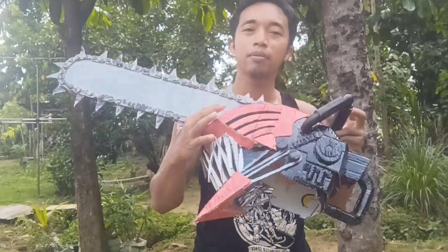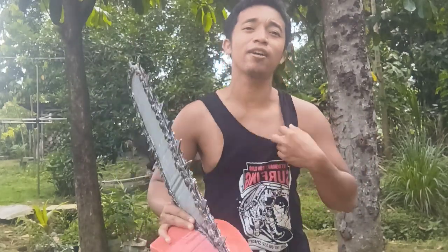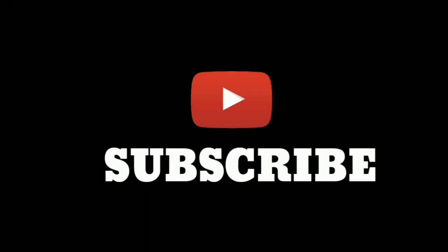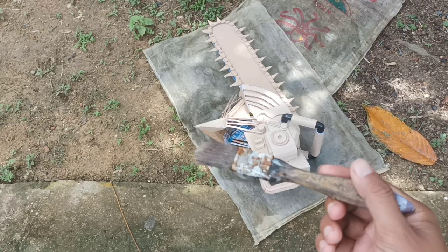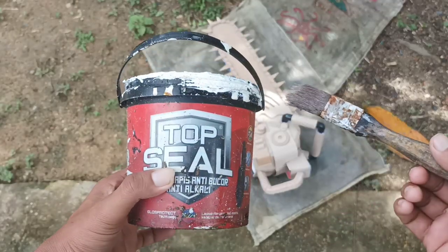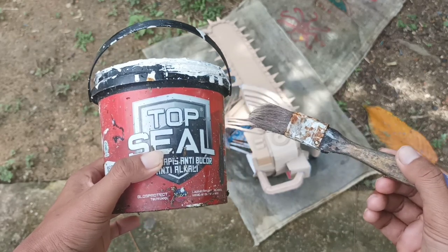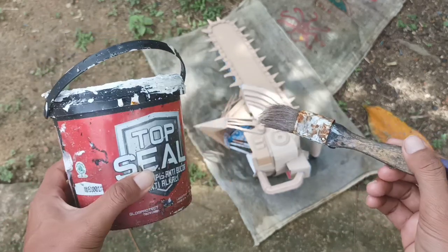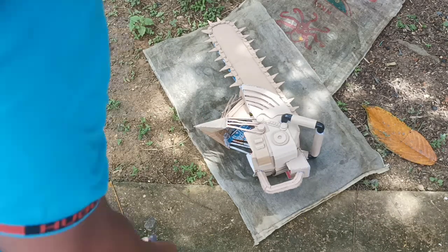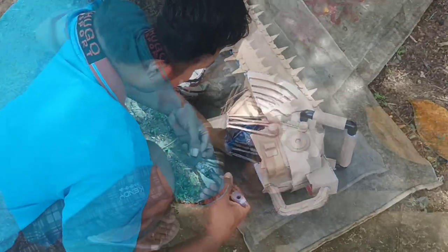Let's see how I give this color. I tagged the video for the next day, friends. For friends who have already subscribed, thank you very much. May your sustenance be smooth and may you always be healthy. So friends, finally our Chainsaw Man project is at the last level — the painting stage. Here I am using no-drop paint first as a primer coat, and after that we will paint using oil paint.